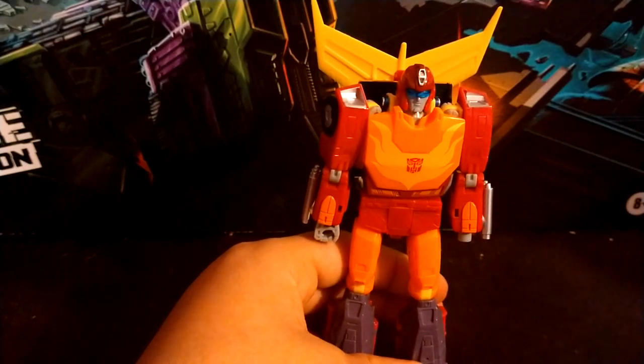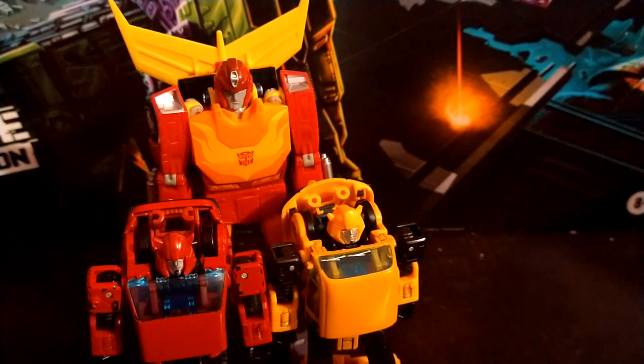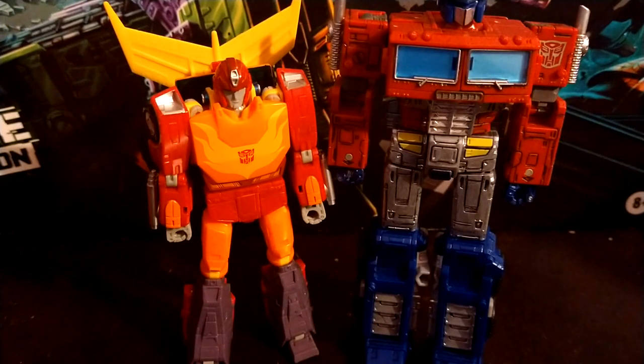For robot mode size comparisons: here he is with 86 Jazz, who is obviously shorter. Here he is with Bumblebee and Cliff Jumper, who are going to be smaller. Here he is with RC, and here he is with Prime, who is obviously taller.